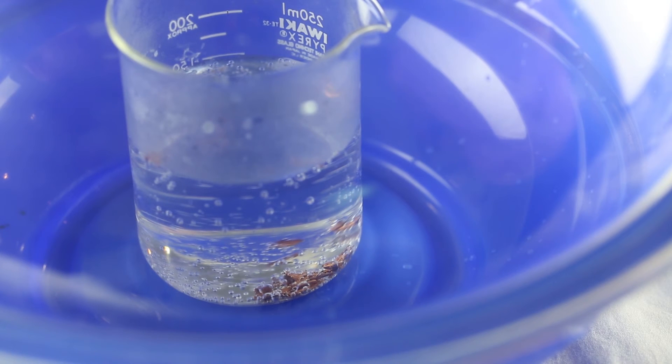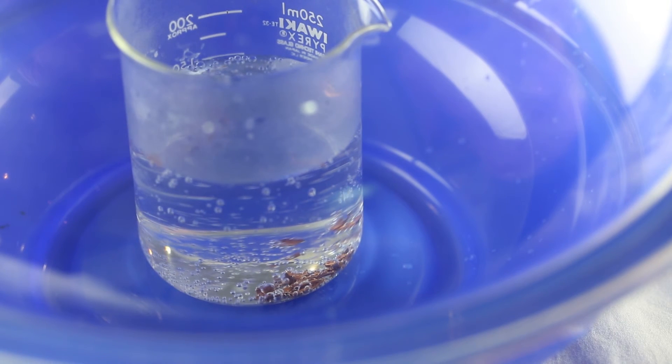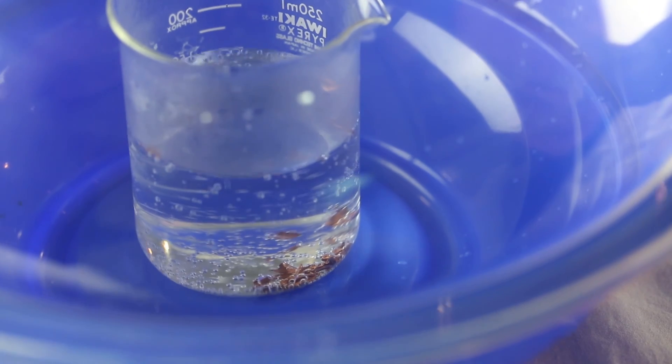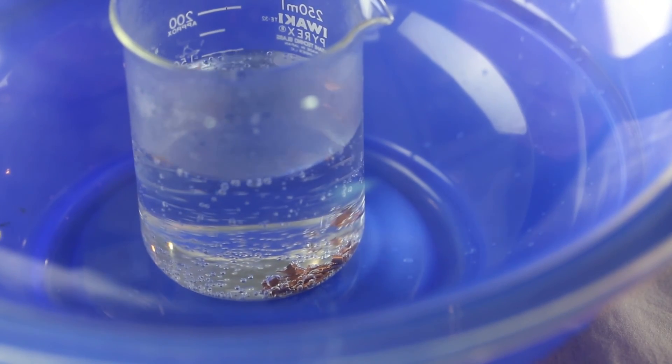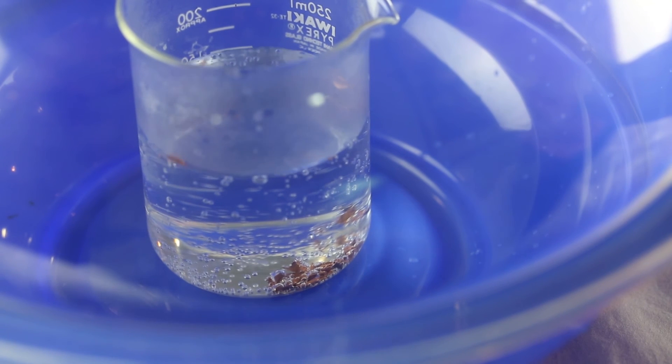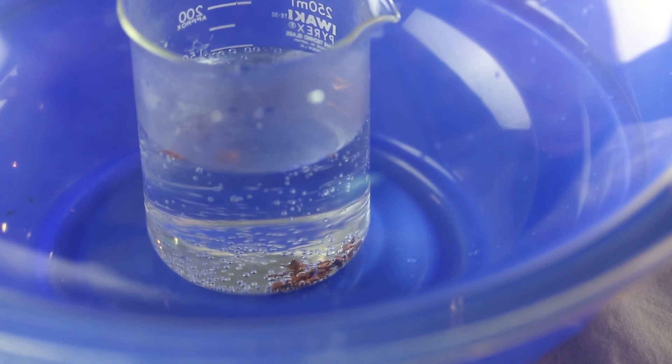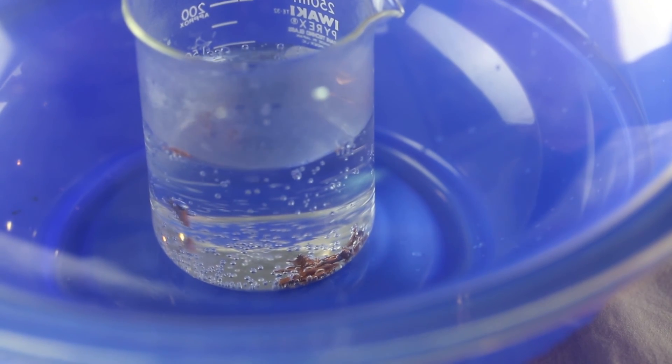Boiling is defined as that temperature at which bubbles appear throughout the whole bulk of the liquid. Now obviously the temperature is below 100 degrees centigrade, as when we put in the water it was not boiling at all. And now because of the negative pressure, bubbles begin to form within the liquid, and therefore we can see that the water is boiling almost furiously throughout the whole liquid.